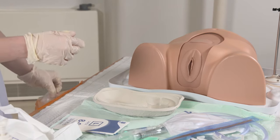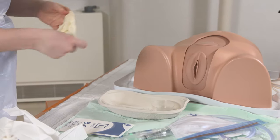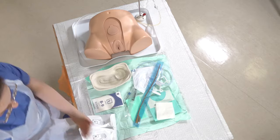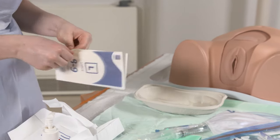So now I'm going to put that gauze in the bin and take these gloves off, wash my hands again, and then put my second set of gloves on.